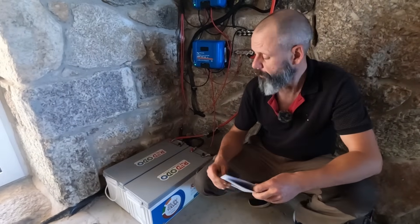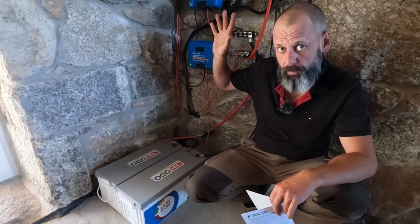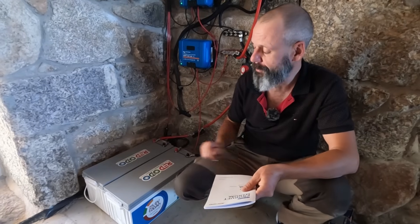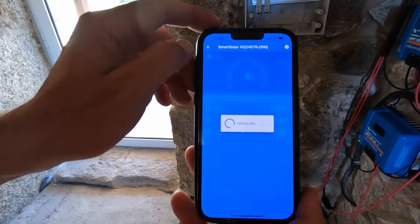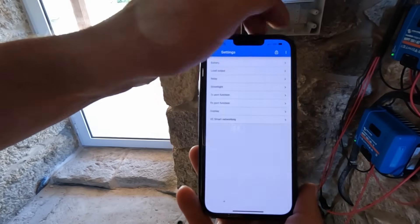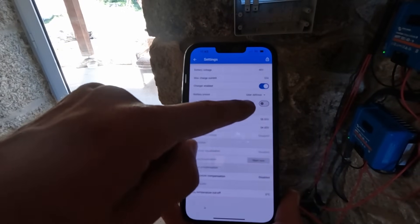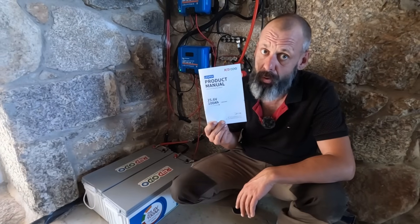To program the batteries together with your inverter or charge controllers, this little book is invaluable. You get all the specs, all the voltage settings and everything you have to enter — in our case via Bluetooth through the app into the charge controllers. Everything is sorted. It's basically plug and play. Almost.